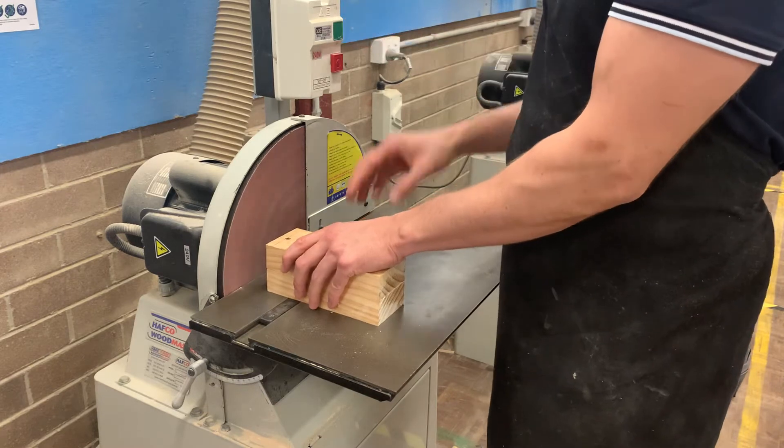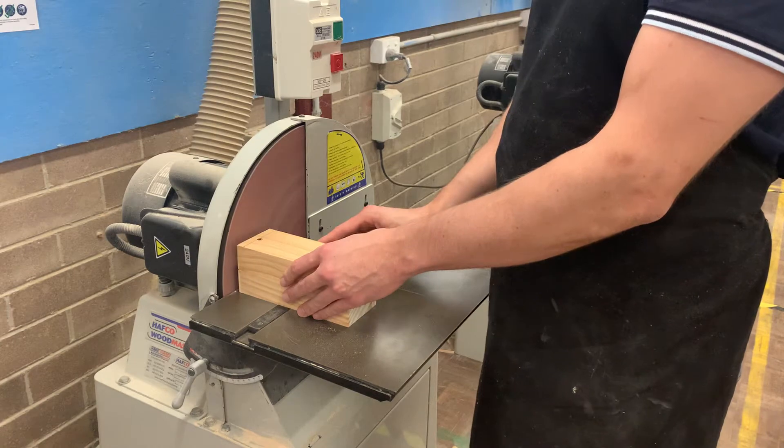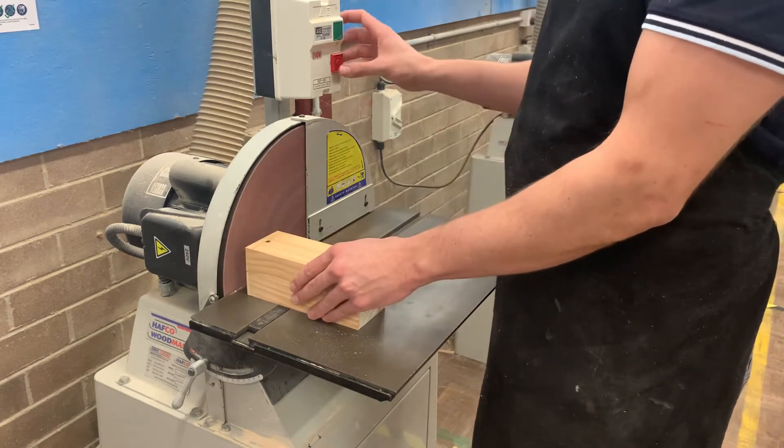Set this in, turn this on, turn this back, turn it on — one, two — then two seconds off. One, two — then two seconds off.